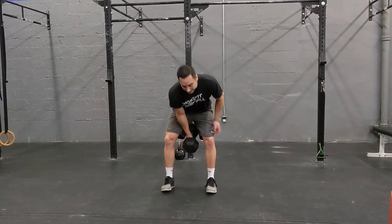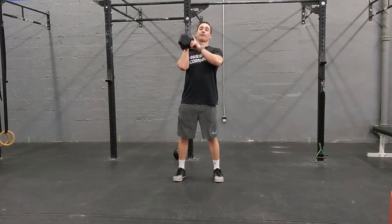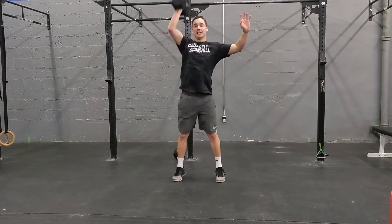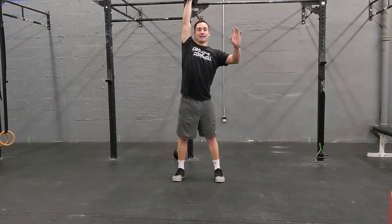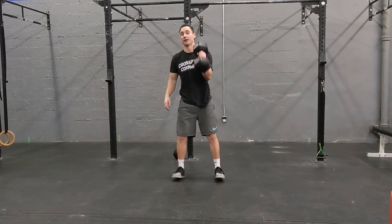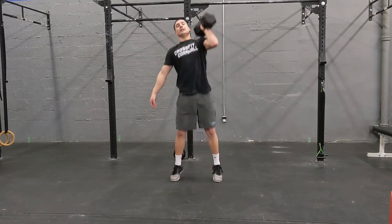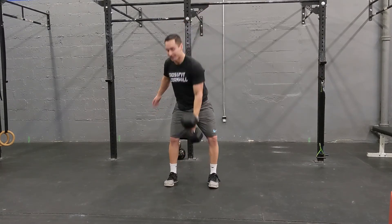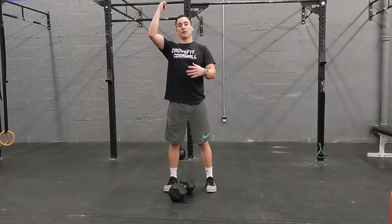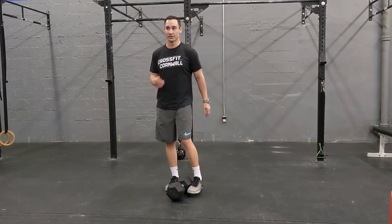Fourth movement — we're going to clean that weight back up and bring it to the shoulder. From here, we're going to do dumbbell push press: drive up through the legs and get that weight right overhead. You should pick a number of reps you're going to do on one side before switching to your other arm. I don't recommend 30 seconds on each arm since one arm will get a lot more reps. Maybe go five and five, or ten and ten, depending on how light the weight is for you.